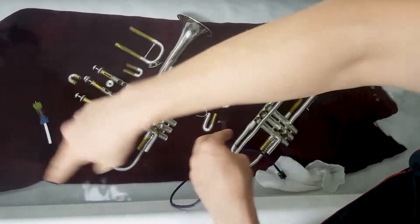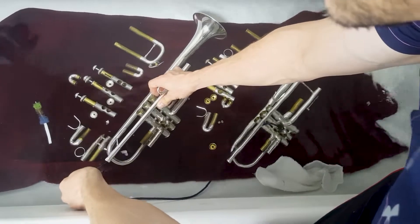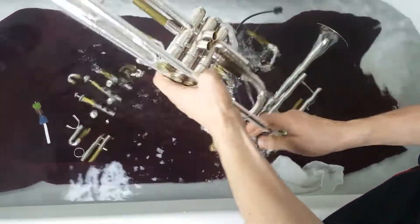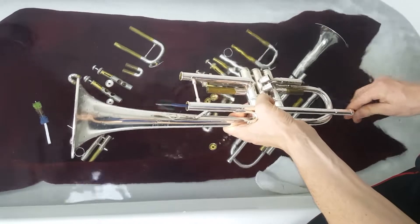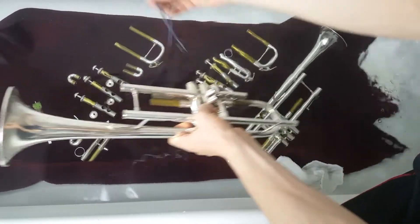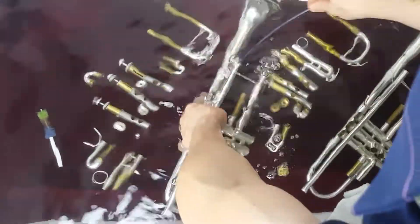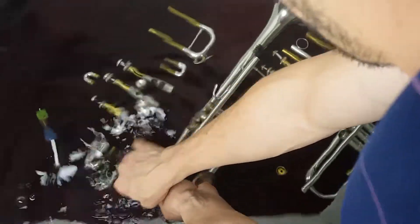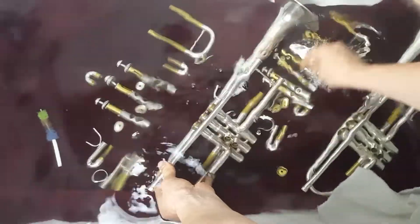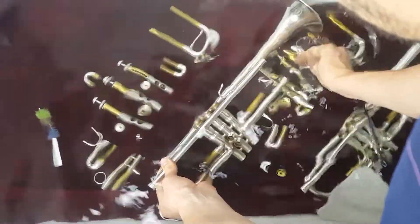After it sits for about 15 minutes to soak and loosen things up, take your snake brush and go through the lead pipe. Start at the beginning and push all the crud out towards the other side. If you've never done it before, this could be really disgusting — there could be a lot of stuff in there. Rinse off the brush and let some water go through the lead pipe.